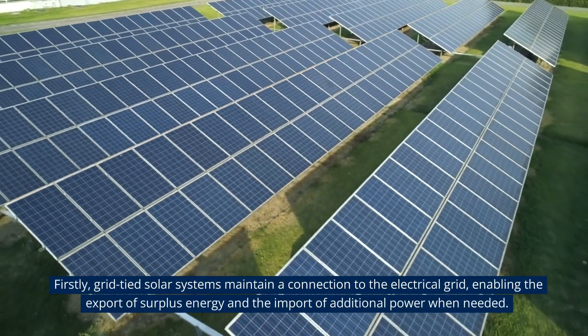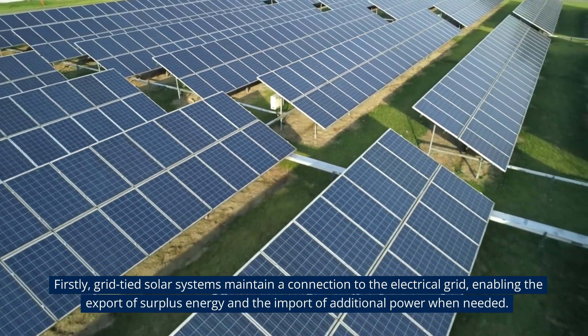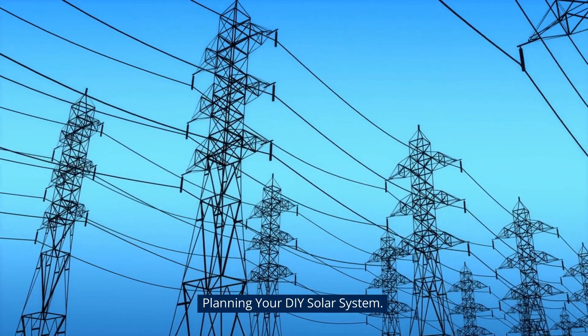Firstly, grid-tied solar systems maintain a connection to the electrical grid, enabling the export of surplus energy and the import of additional power when needed. Planning your DIY solar system.